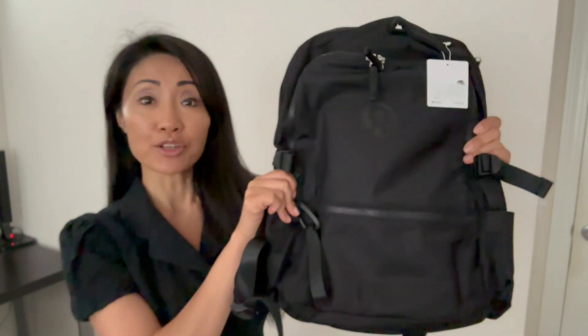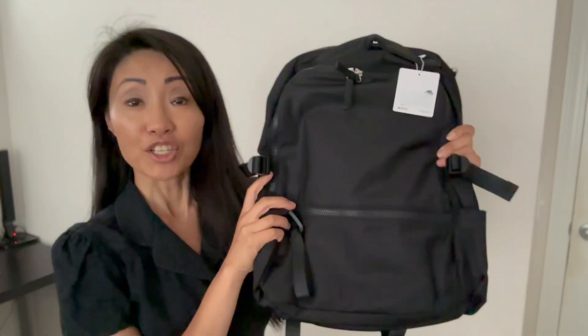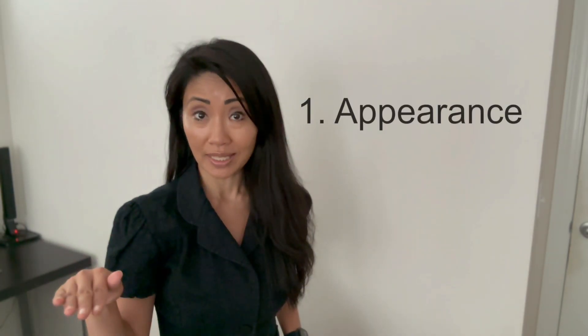Nowadays lululemon is all the rage, and I'm not surprised. The company known for yoga, active, and comfort wear makes great stuff. This is my brand new lululemon backpack — I just received it and I'm going to share my first impressions, separated into the following categories: number one, its appearance, because not only do we want to feel good, we want to look good as well.